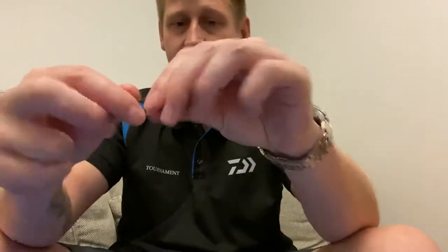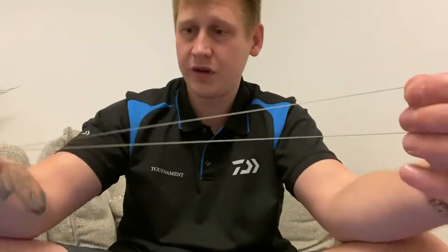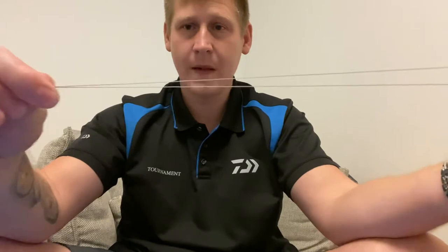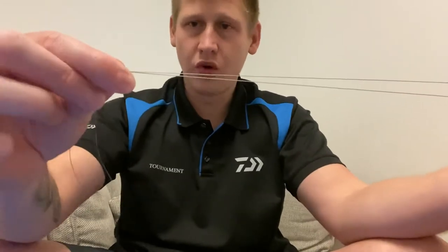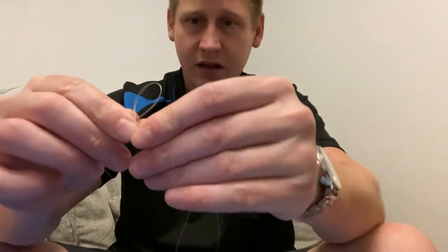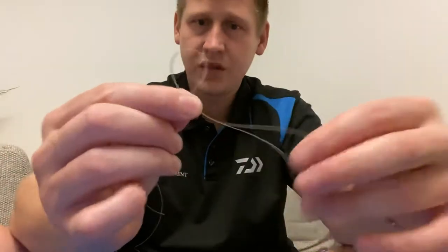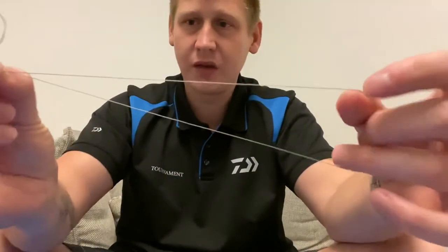So what you want to do is take your main line and then double it over. What you've got now effectively is around about a foot maybe of doubled-over line. Then towards this end where you've got your tag end, just create a little loop like so.